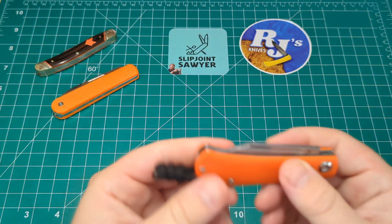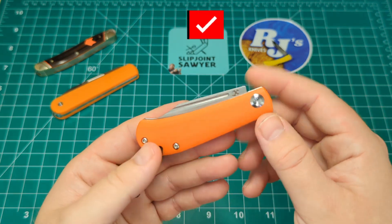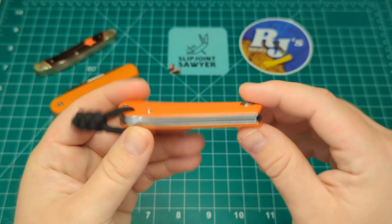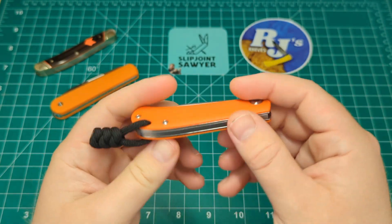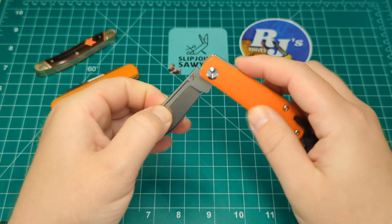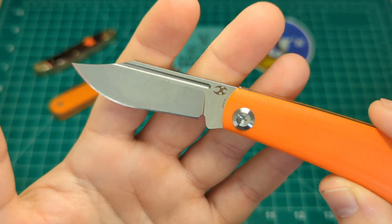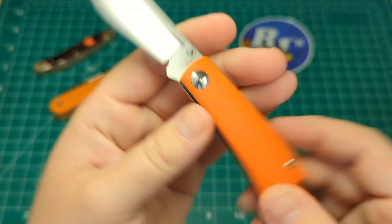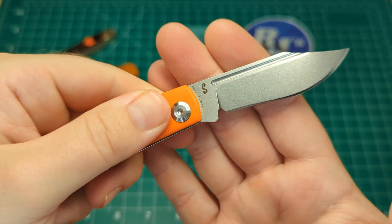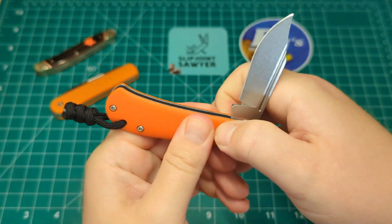I have very few moderns now but this is one I decided to keep: the Concept Bevy in orange G10. It's a torx construction with steel liners, a steel back spring, and a lanyard hole for grip — it's quite a small knife. It has a really wonderful shaped clip point blade with a long fuller. The Concept logo, 154CM steel, and it's a Nick Swan design.